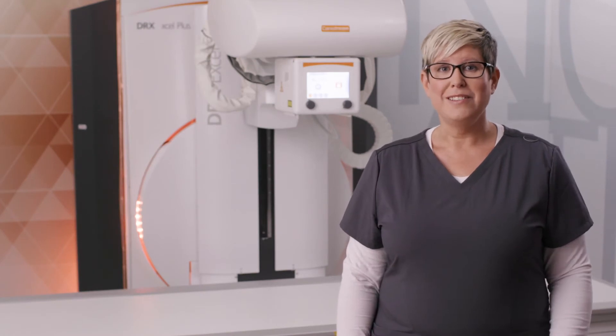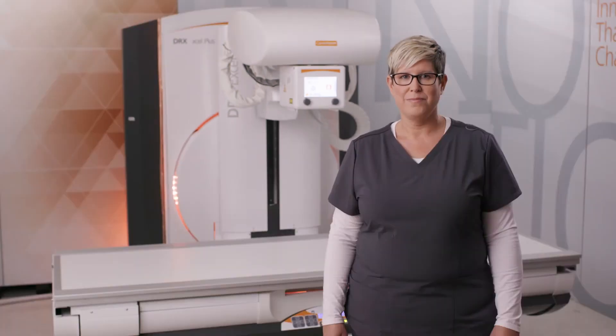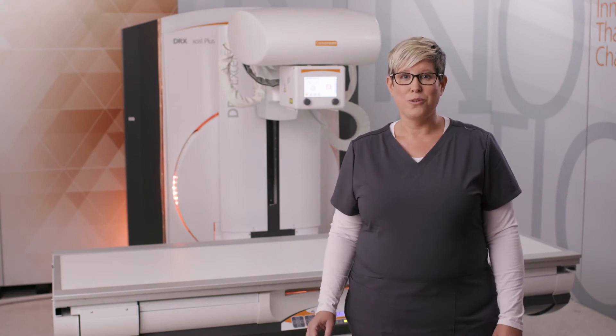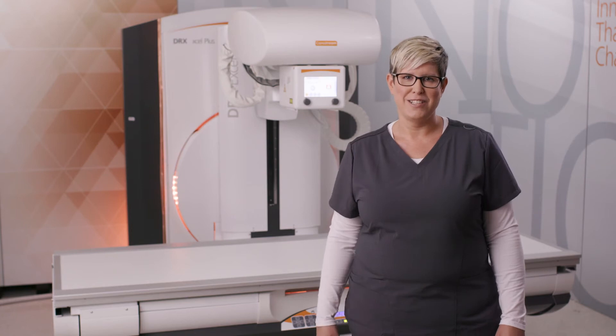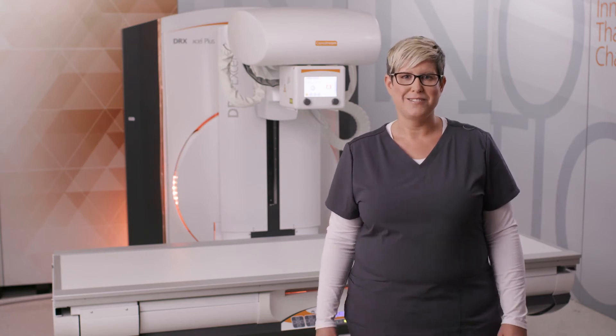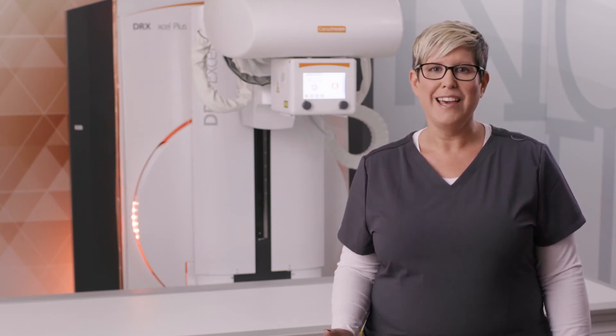Direct mode allows the tube to be unpaired from the detector so that the tube can be paired with a different device, such as a CR cassette or wireless DR detector. The tube is motorized and can be rotated from positive to negative 180 degrees for use with a wall stand. There is a variable SID of 110 to 180 centimeters, supporting both extremity work and chest imaging.